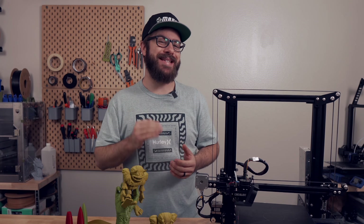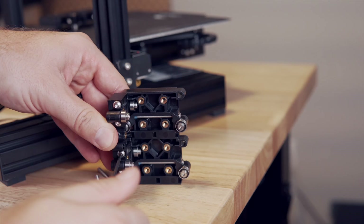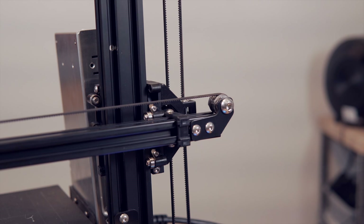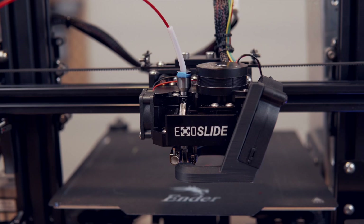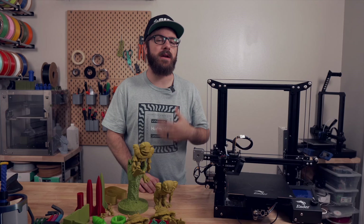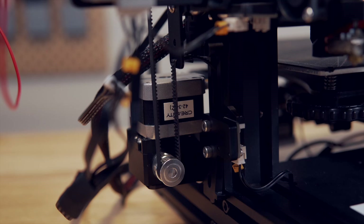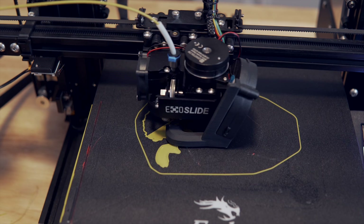Last month I made a video on the state of the Ender 3 in 2022 where I covered some of my current favorite mods and conversions. One of the conversions I touched on was the Ender 3 ExoSlide upgrade along with the recently released ExoSlide Extruder and Hotend. In today's video we are going to be diving into the ExoSlide Linear Slides, Extruder, and Hotend upgrade.